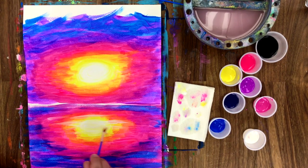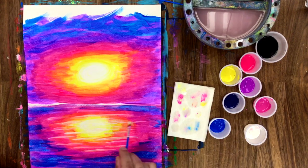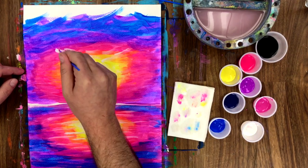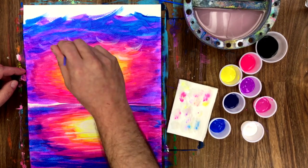Time to make our highlights — these are going to be thin little dash marks basically showing the ripples of the waves. Let's also add in a few hints of clouds, just little mark-making back and forth, blending it in together.